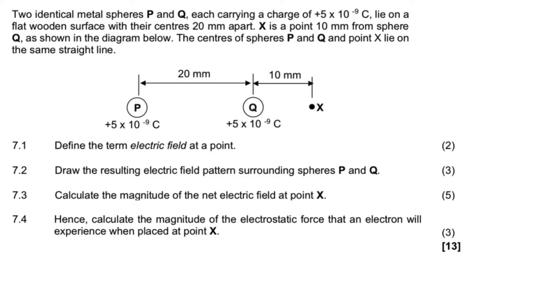Hi, Great Levens. Here's another electrostatic force question that's based on the electric field strength. The question says two identical metal spheres P and 2, each carrying a charge of positive 5 times 10 to the power of negative 9, lie on a flat wooden surface with their centers 20 centimeters apart. X is about 10 millimeters from sphere 2, and the centers of spheres P and 2 and point X lie on the same straight line.